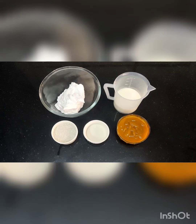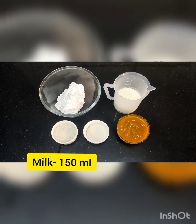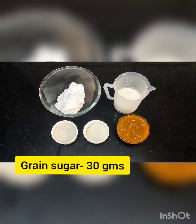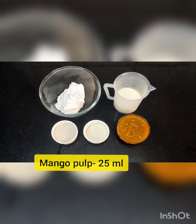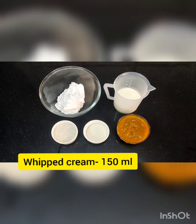So let's look at the ingredients. Ingredients used are: milk, granulated sugar, agar agar, mango pulp, and whipped cream.